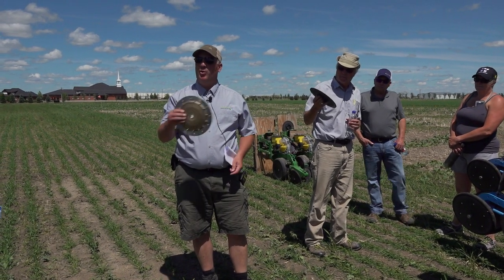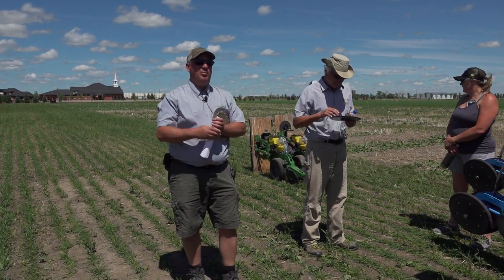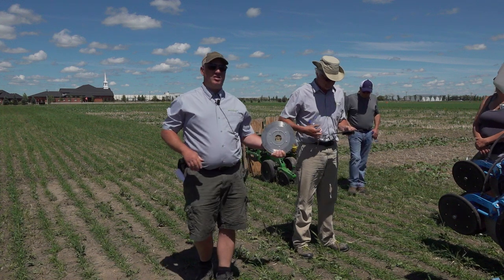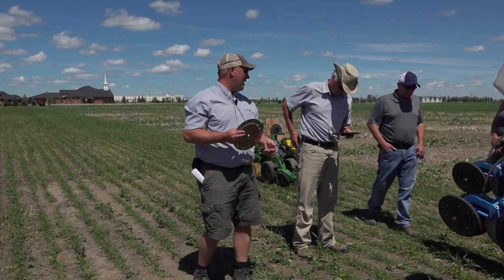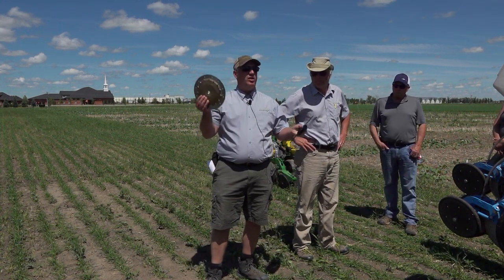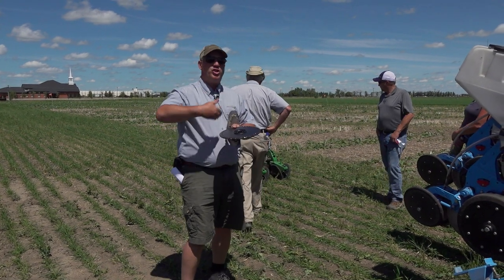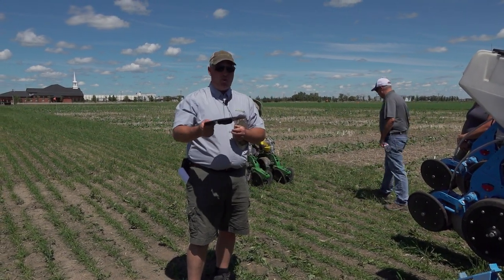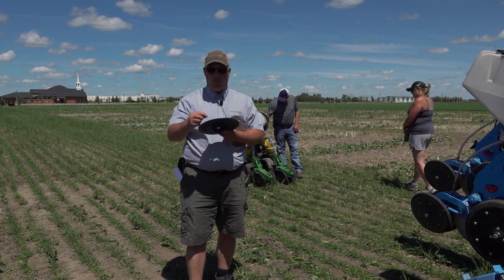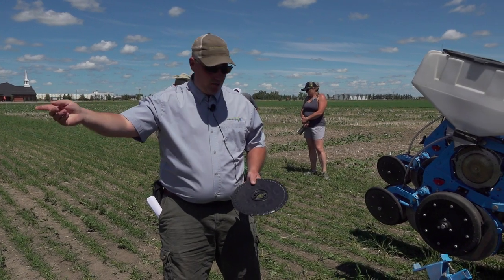We borrowed it from John Deere — I didn't have any plates. I asked Toby to run down and see if we could borrow one. A lot of guys that started planting canola with the John Deere plates ran into some problems. This cheap plastic builds up a lot of static electricity and works quite differently than the French system. It uses a brush system that brushes off the seed.